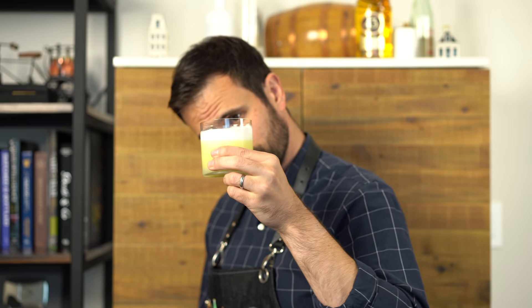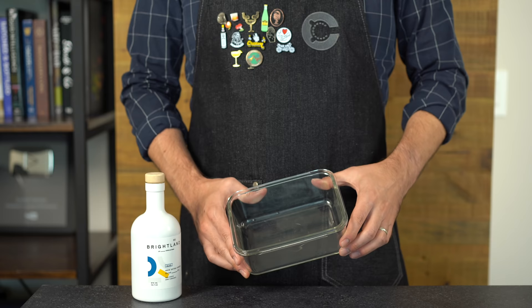Let's taste our Olivetto cocktail. Right away the texture looks really interesting — very thick with a nice head of foam on top. My first reaction: this is a really lovely drink. The olive oil flavor is wonderful, and it actually has the texture of a flip, which uses a whole egg. I'm guessing you can take any flip recipe, swap out the whole egg for just the egg white and a bit of olive oil, and it would work really well.